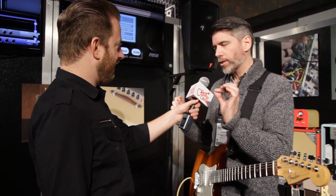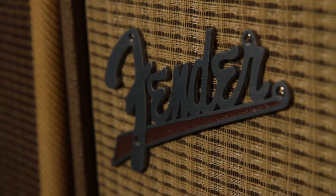Love that reverb. Let me give you just a small taste of the tremolo, which is also amazing sounding.